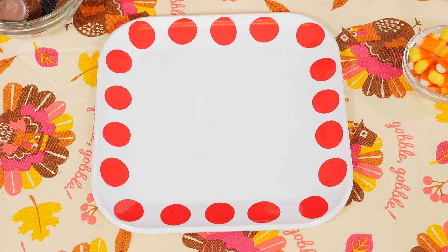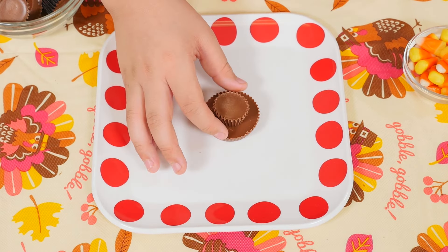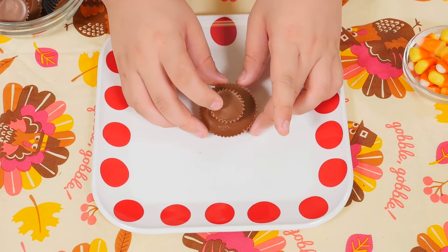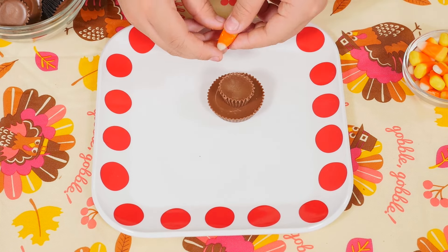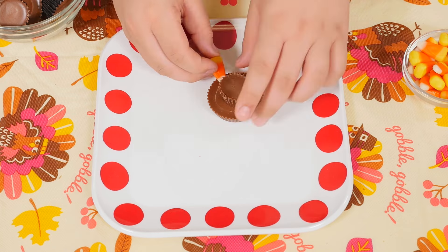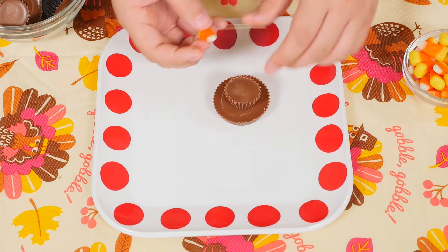So we have our turkey parts. So that's what it's going to look like. We're just going to stick it like that, and we're going to grab some candy corns, and then we're going to make it look like feathers - it's just going to look like that. It's going to be pretty cool. I'm excited.